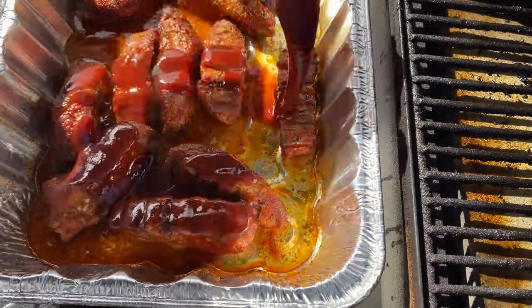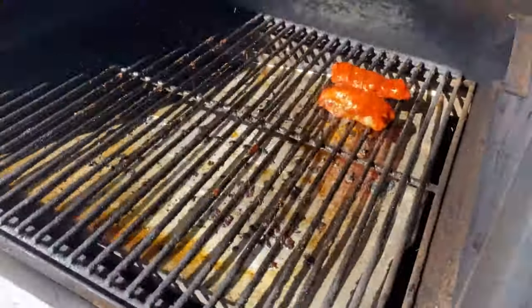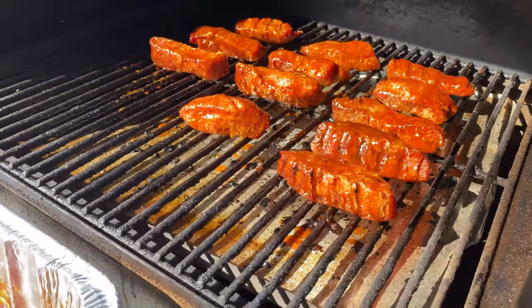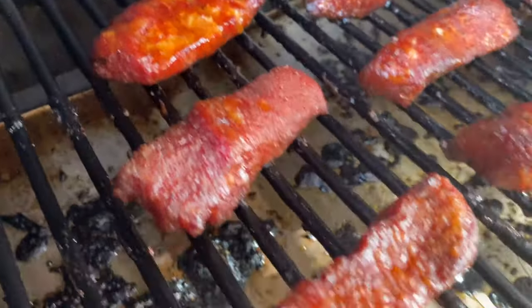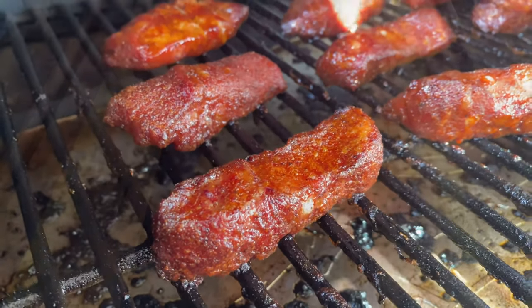Uncover them, pour some barbecue sauce in there, get them tossed in nice and good, then put them back on the smoker individually outside of that pan. This is going to help them caramelize up, and we're going to continue to cook them until the internal temp hits 195°F. In total, this is going to take right around six hours.